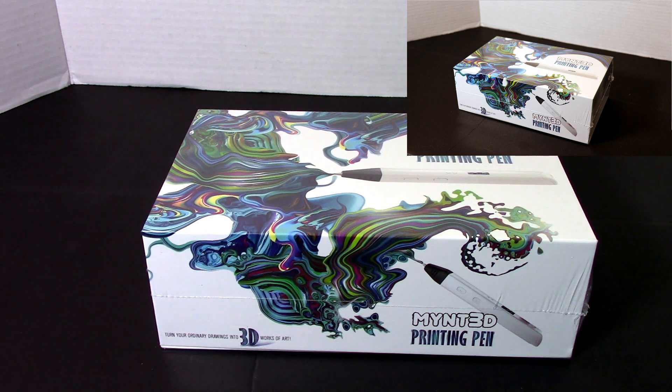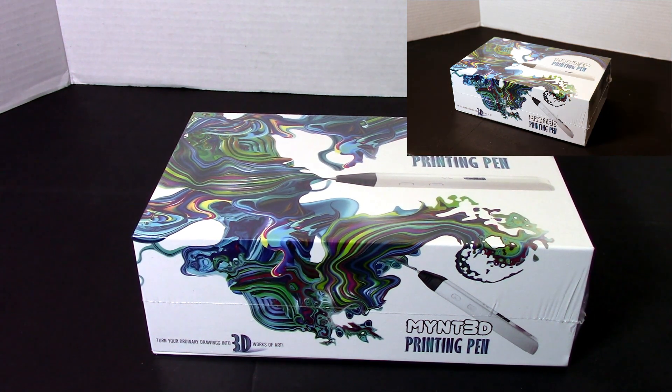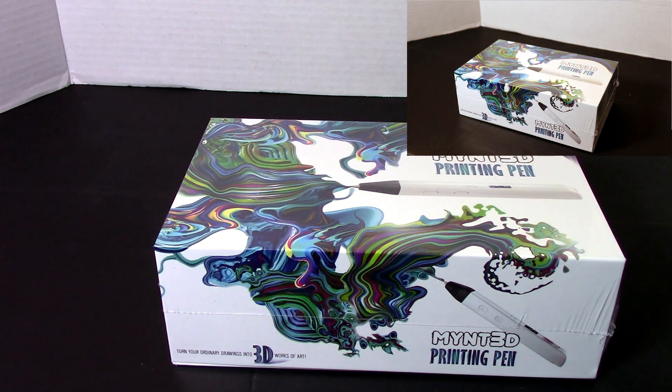This is MikeBot. Today I'm going to be doing an unboxing and review on this MyNT 3D printing pen. I received this printing pen as a gift and always wanted one of these to complement my 3D printing. So I finally have one now and here it is.